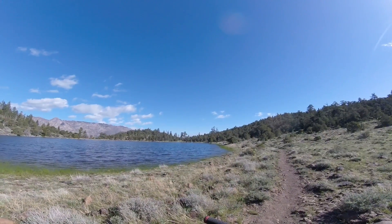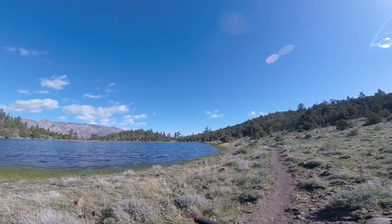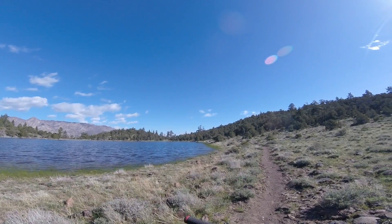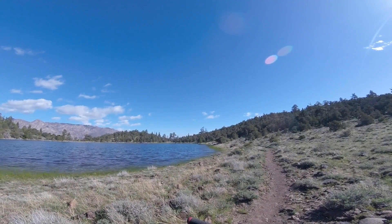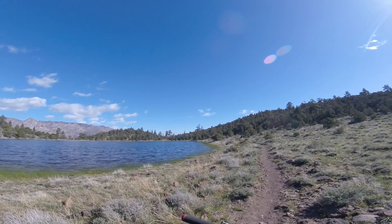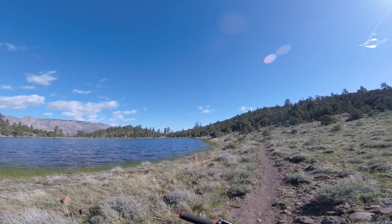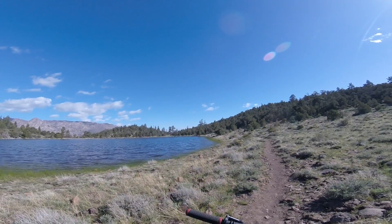Here we are at the start of Summit Trail at Summit Lake at Indian Creek Reservoir, Alpine County, California. I'm going to do a variety of small clips from top down, and I'm probably going to hit them a lot slower so you can kind of see them a little better with a little bit of commentary.